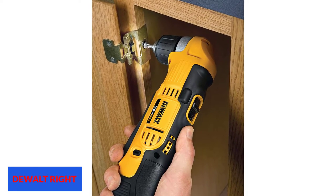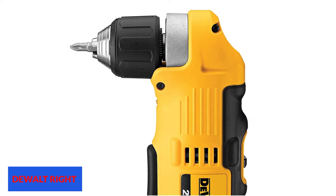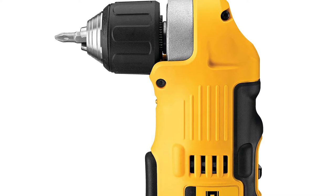A quick charger is included in the package with dual-voltage capacity. The two-speed transmission delivers 0–2000 RPM on high and 0–650 RPM on low. The extra rubber over-mold offers a comfortable and secure grip. The chuck is 3/8 inch and keyless, and these features all contribute to this right angle drill's usefulness in tight spaces.